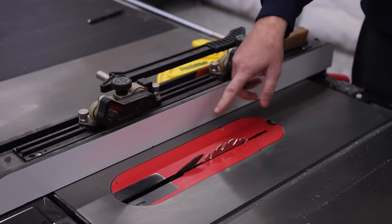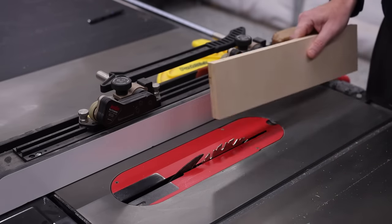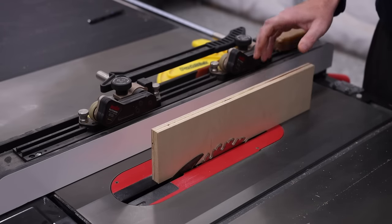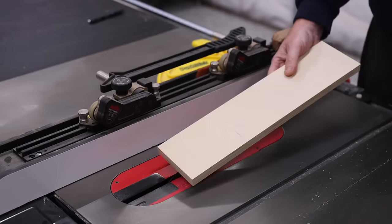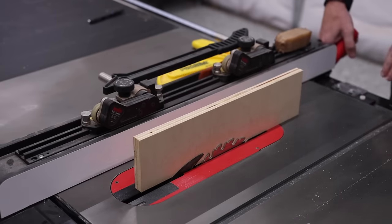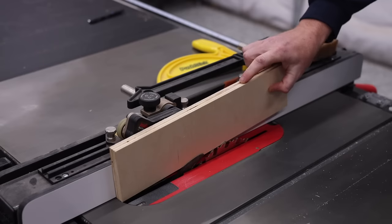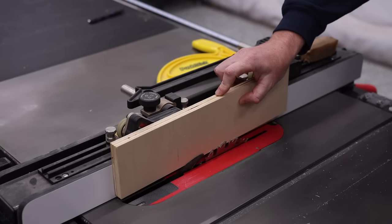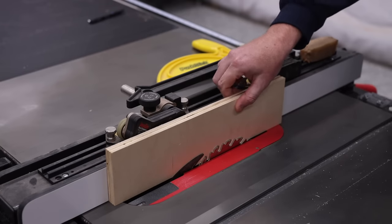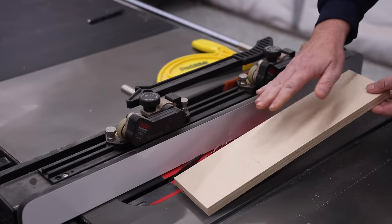I'm just going to use a single full-kerf blade and creep up on the fit, because quarter-inch plywood is not actually a quarter of an inch. The way I'll get the spacing is to use the material itself to set the fence — that way I know I'm setting it perfectly right off the bat. Once it's set, I should be able to just drop the panel down with a nice snug fit, but not too tight. Once I make my first cut, I'll move the fence over just enough to allow space for the board.